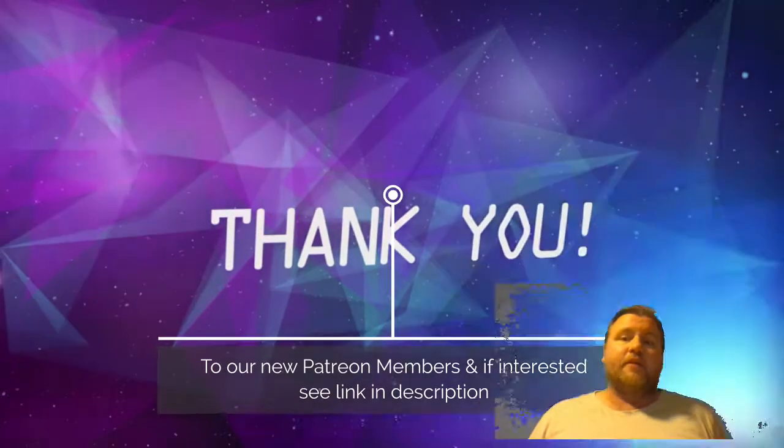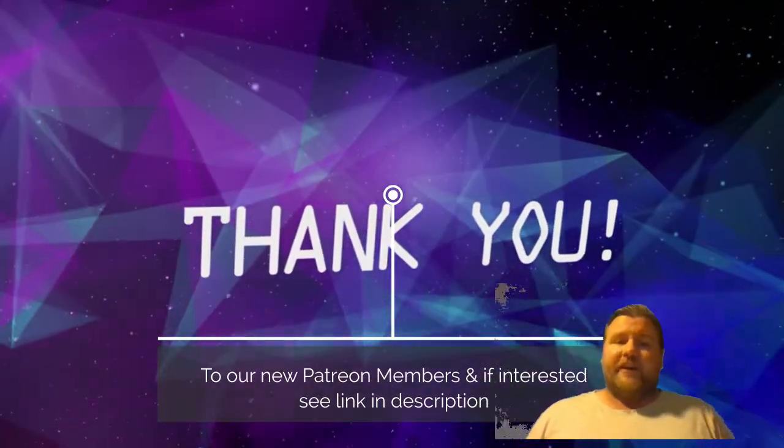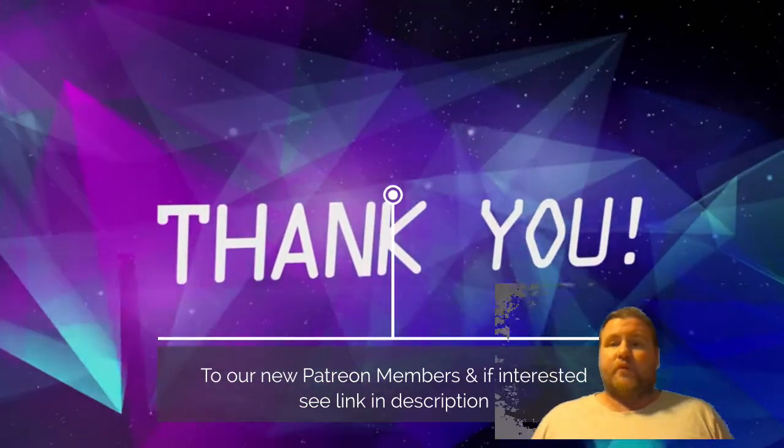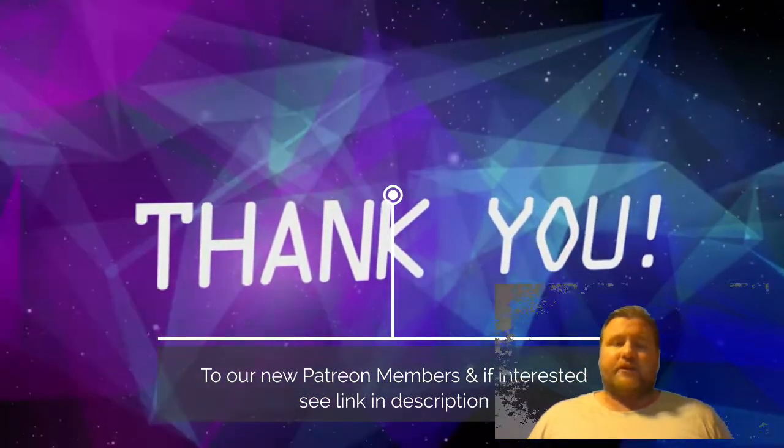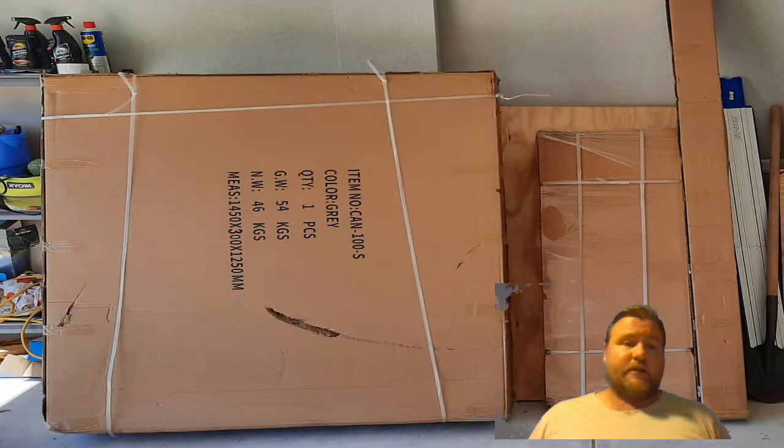We also want to say a big thank you to our patrons. We had two that just recently joined up. If you're interested in looking at Patreon, what it involves, and what benefits you get — as well as how it helps us continue to produce these videos and go on trips — there is a link in the description.